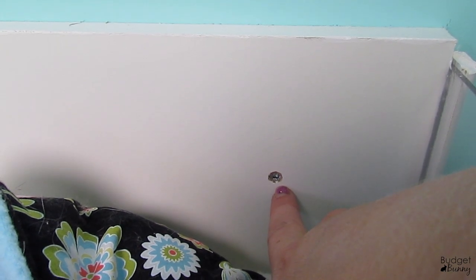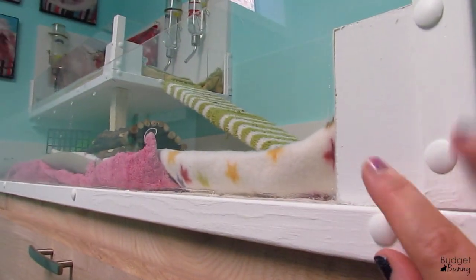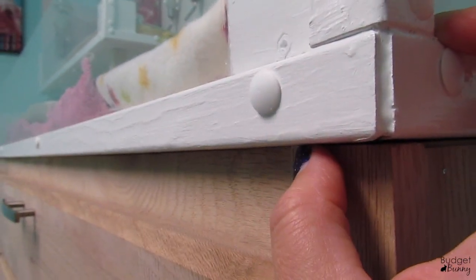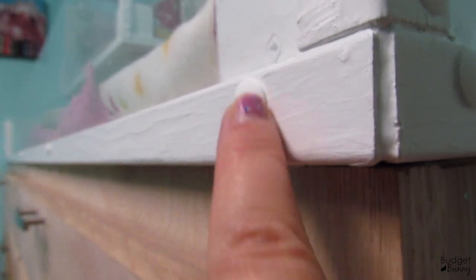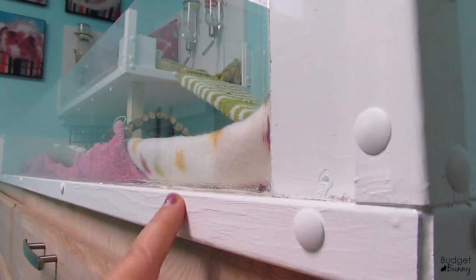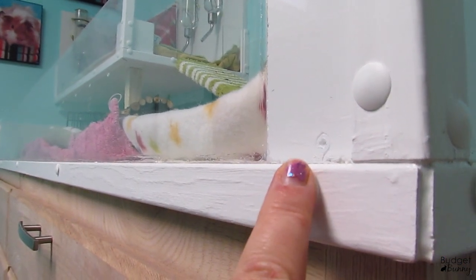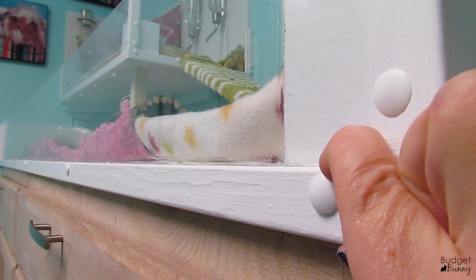Mr. Beebe actually bolted all of the melamine pieces right to the wall just so it's nice and secure. To hold the plexiglass in place — and it really doesn't move, it's nice and secure — we found these wooden 90-degree edge pieces at Home Depot with all the doweling and quarter round. All we did was hold the plexiglass against the melamine base, slide this piece in so it acts as a little shelf to hold the plexiglass in place, and then drill screws in to attach everything right to the melamine base. So everything is nice and sturdy and secure.